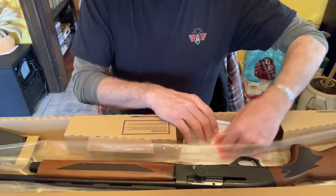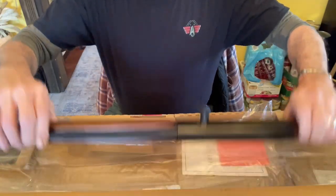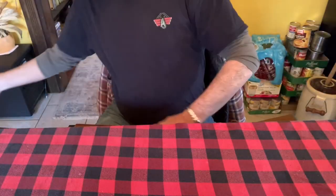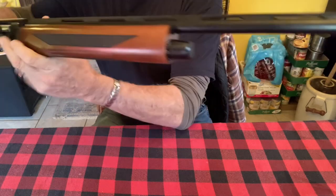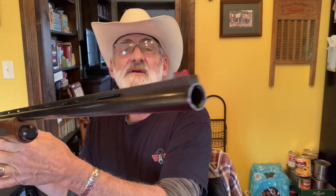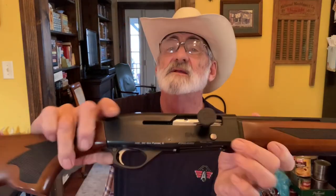Let's get this box out of the way and take a look at this little shotgun. Now, it's got fiber optic sights on the front, your bead, rib barrel, wood stock and forearm, and a cross-bolt safety right here.